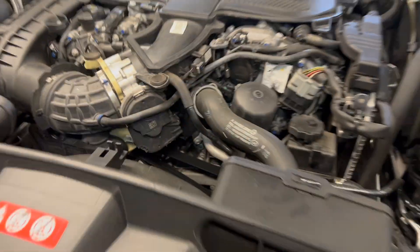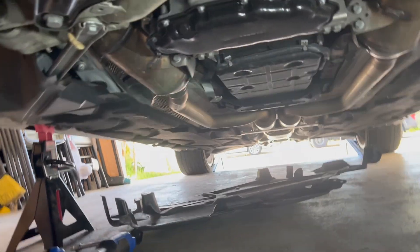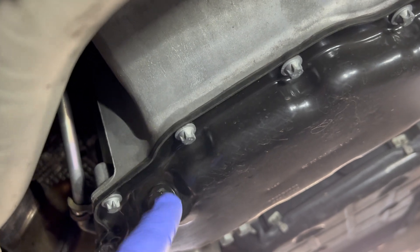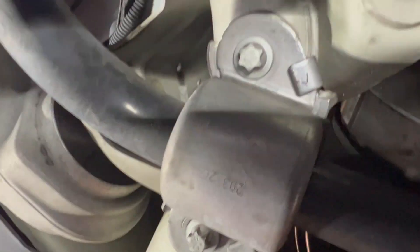Open that up — the engine's still warm. I already removed the skid plates. There you go, this is the oil pan and this is the oil change plug. Everything looks good for now, just a simple check. Everything looks good, this looks good, the boots look good.